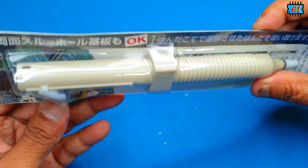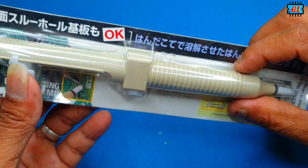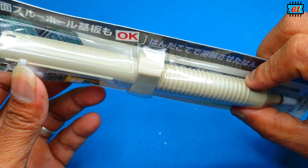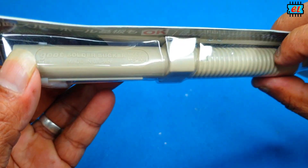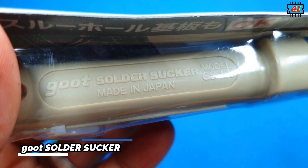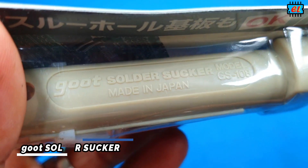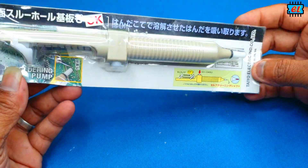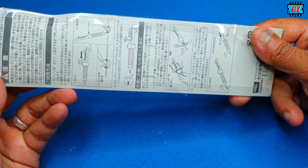We can also call it a solder sucker. It is also called a desoldering sucker. We also use this tool to make the job a lot easier.